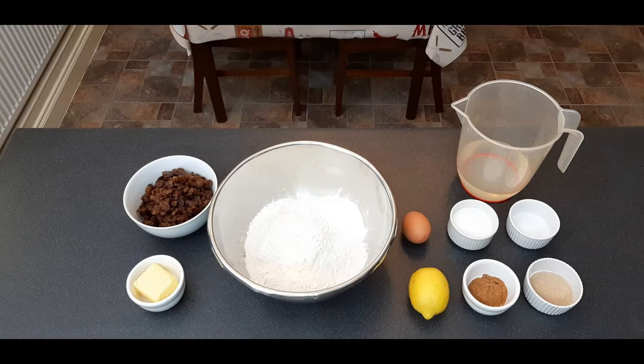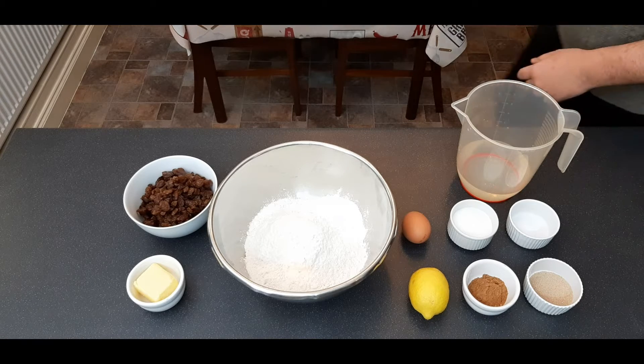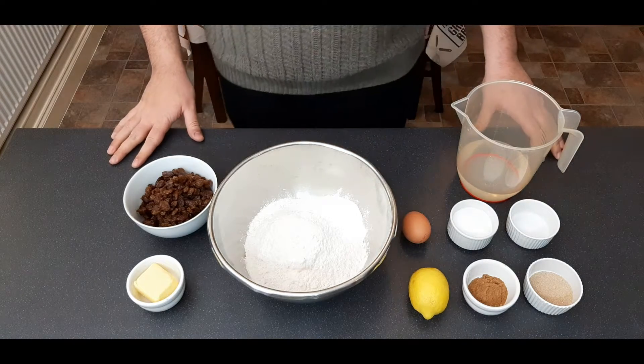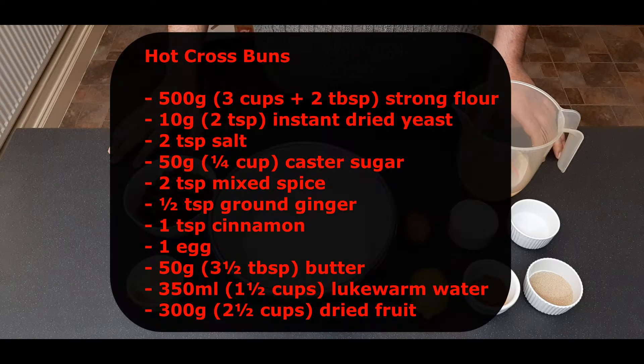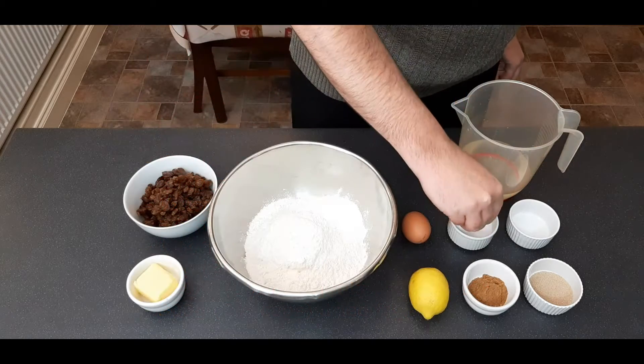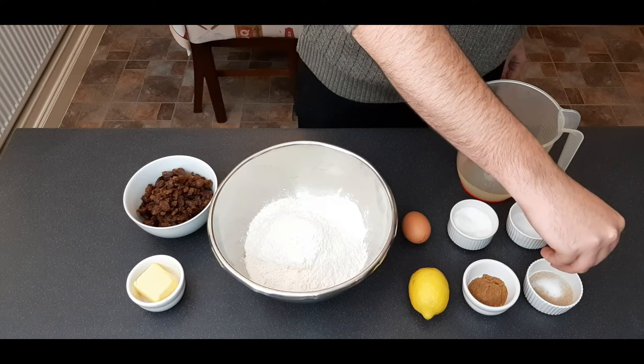Hello and welcome back. We've got Easter coming up quickly so this week we're cooking hot cross buns. And here comes the recipe. For those of you that are going to ask can I use a stand mixer for this — yes, you absolutely can and it's recommended — but for those of you that don't have a stand mixer, I'm going to be doing it by hand.